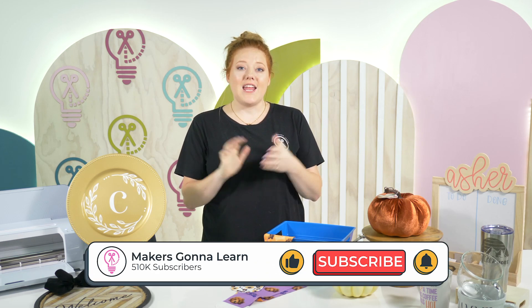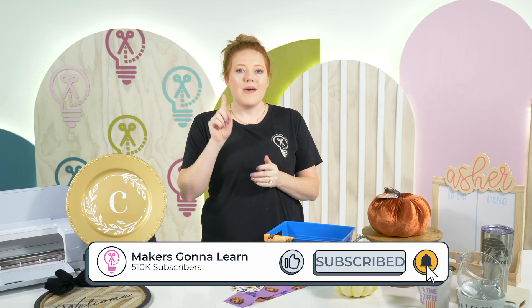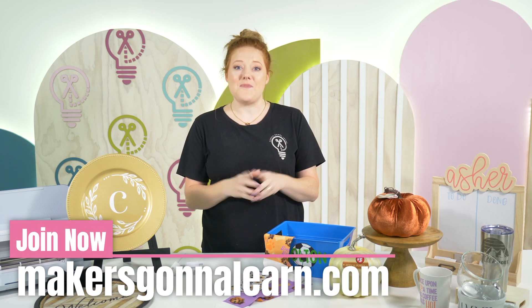I hope you all have enjoyed seeing our top 2022 Dollar Tree Cricut crafts today. If you are new to the channel and enjoyed what you saw, make sure to click the subscribe button and hit the little bell so you're notified every time we post. We will see you all in the next video, bye!